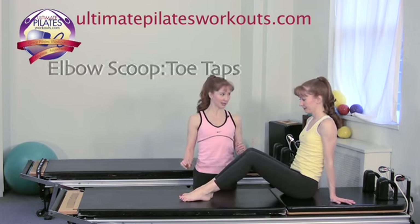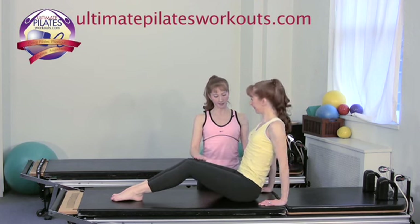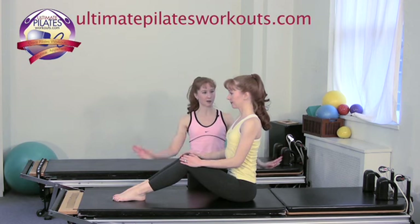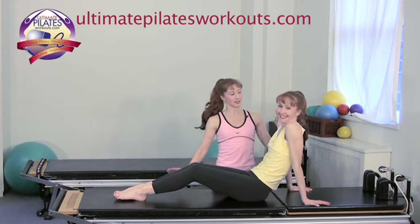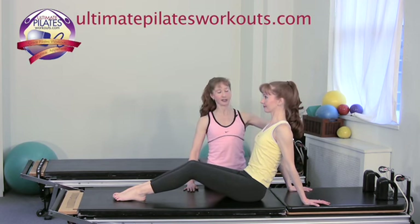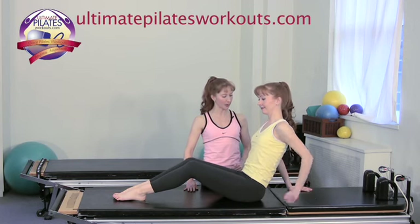Let's introduce the elbow scoop position. Sit up nice and tall on the sit bones to start and bend the knees. From here, just lean back like you would if you were watching TV. We don't want this neck position, so first press into your hands to get the shoulder girdle stabilizers a little more engaged. From here she'll go back down to her elbows as well.